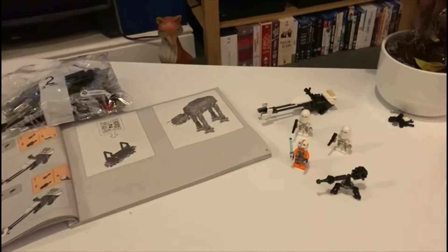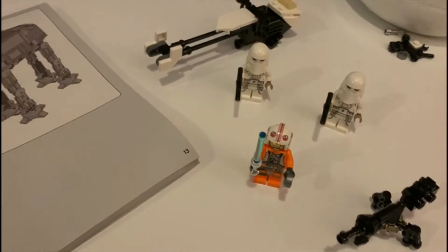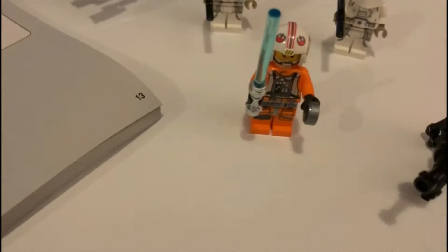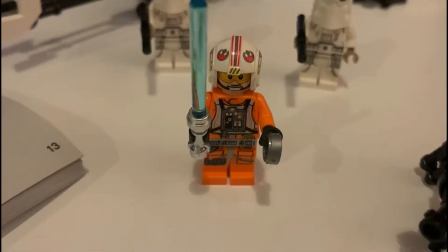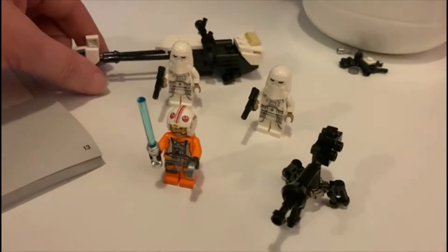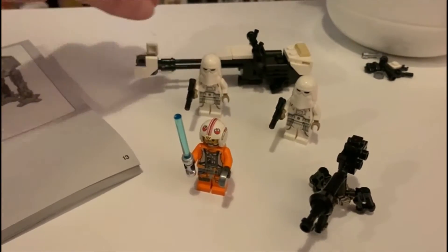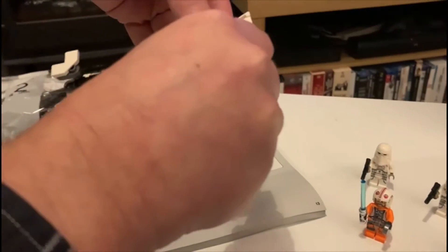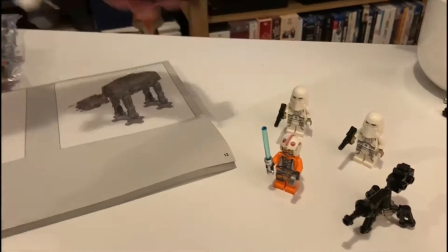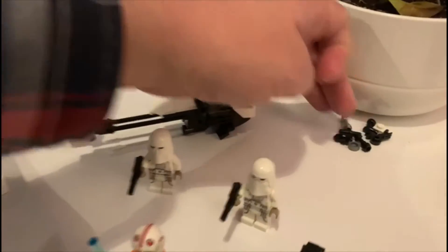We built the first bag. In bag one you got the snow speeder bike, two snowtroopers, and Luke Skywalker with the grenade he throws into the AT-AT and his lightsaber, plus one of the heavy blasters. It all sits there nicely — you could alter it to slot into a diorama by lifting the legs up. That's bag one, plus the obligatory spare bits.